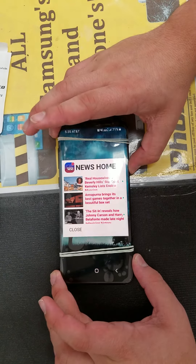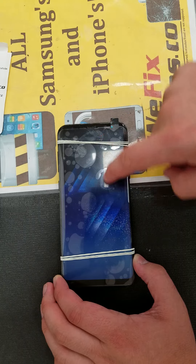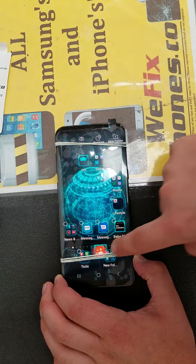As you can see, the power button is working. As you can see, the LCD is working.